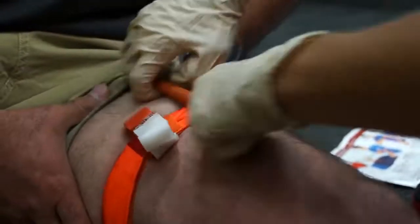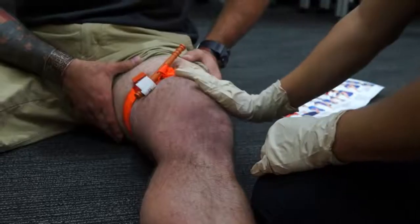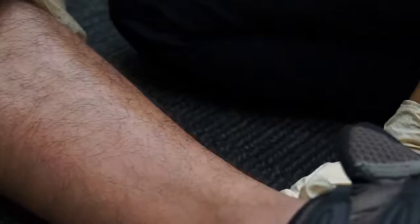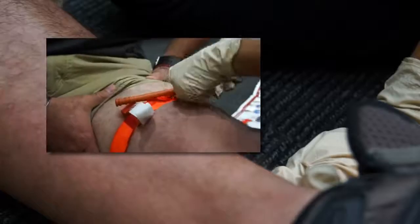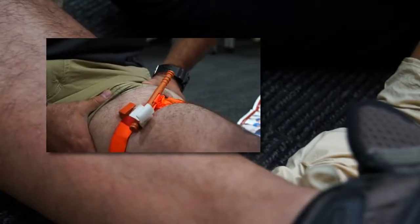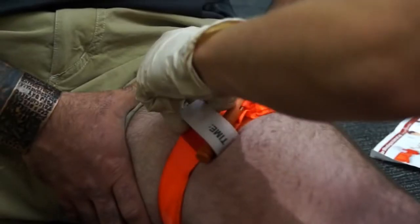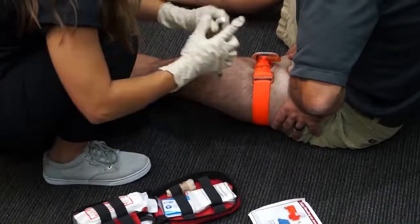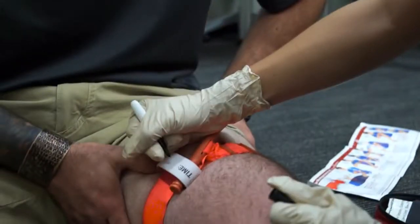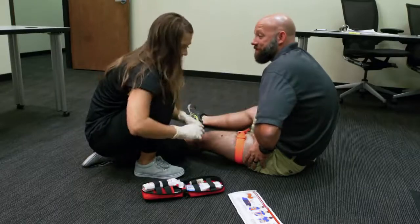Secure the rod inside a clip to lock it in place. Check for bleeding and distal pulse. If bleeding is not controlled or distal pulse is present, consider additional tightening or applying a second CAT above and side by side to the first. Reassess, then secure rod and band with the time strap. Record the time of application on the time strap with the permanent marker included in the kit. Assure the patient that help is on the way.